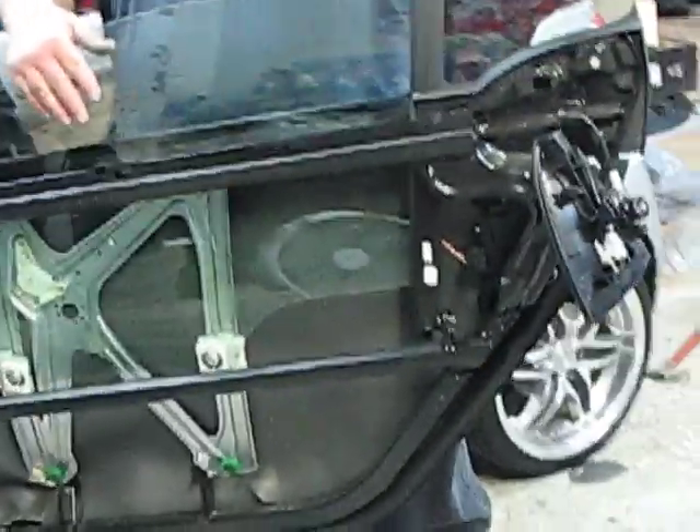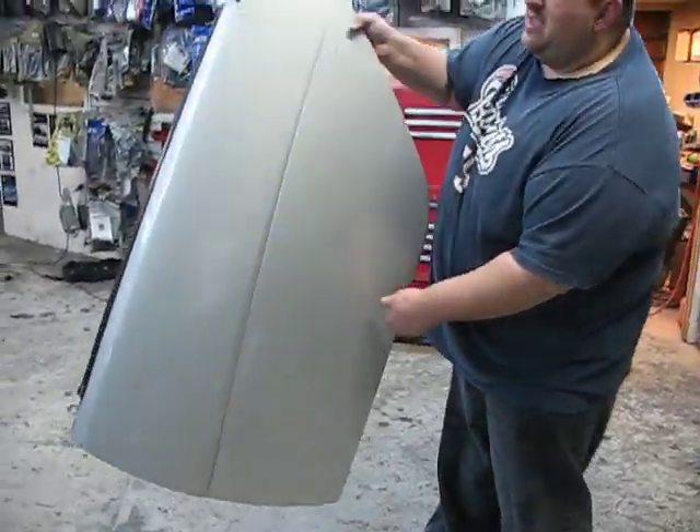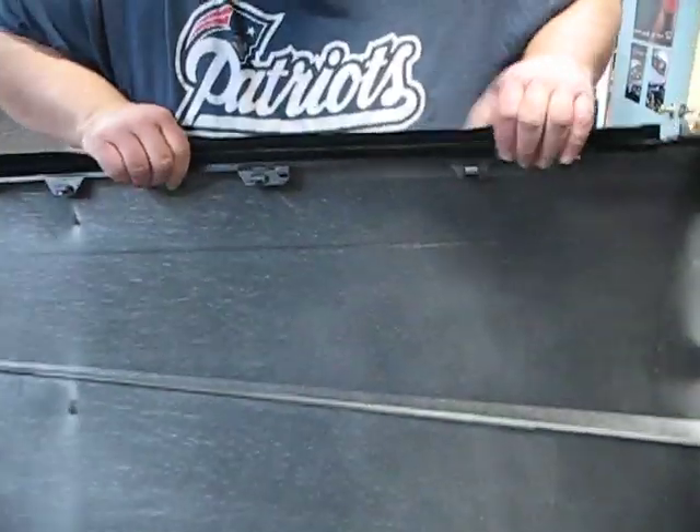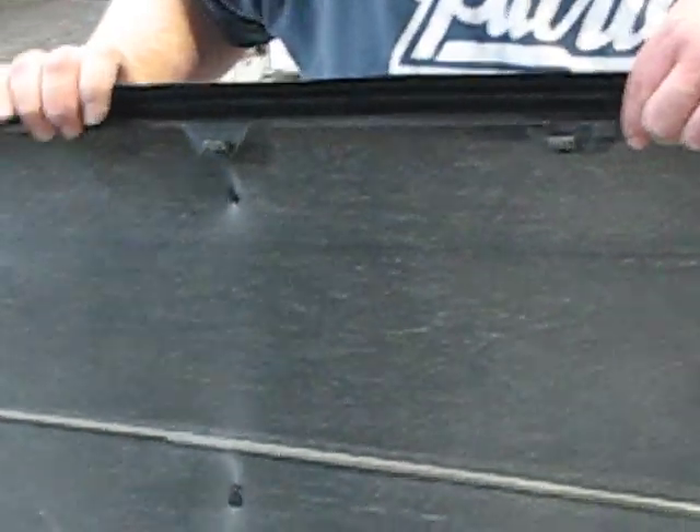This is your panel here. Your tabs are right here — one, two, and three. Put them in, slide, and you're done. It's going to be sliding this way, but you're done.